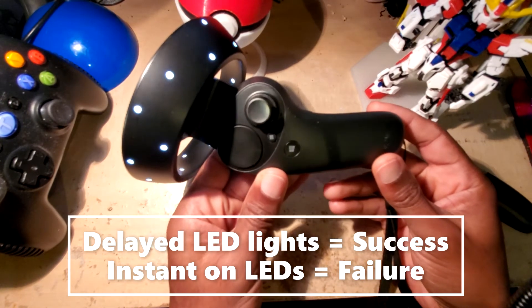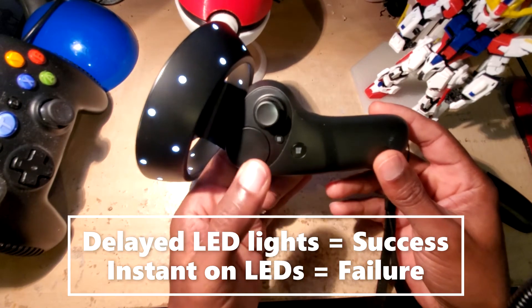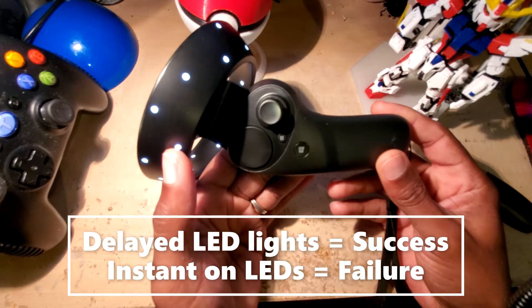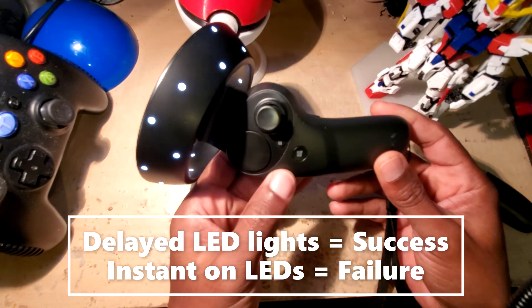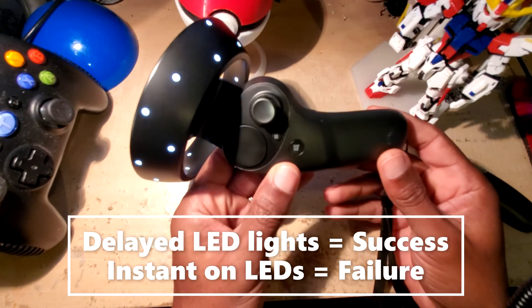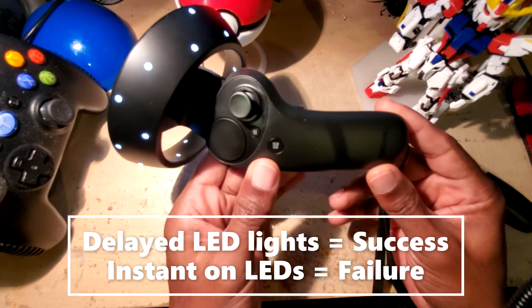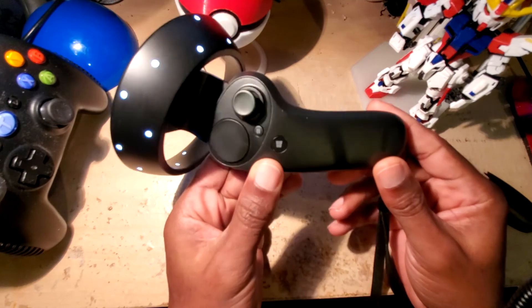That delay means the procedure was done correctly. If you let go and the lights come on immediately, that means you didn't do it correctly and you need to try again. But if you heard it vibrate and saw the lights come on with a delay, that means we had a successful procedure and the controller has been reset.